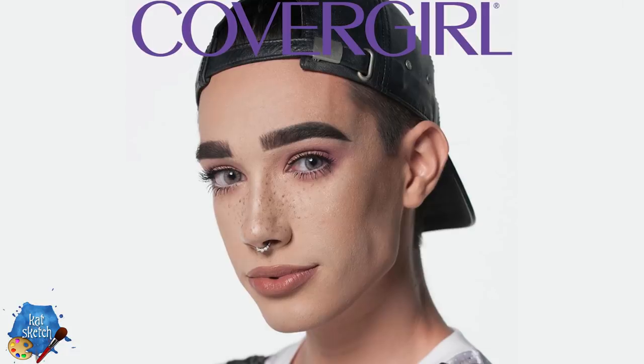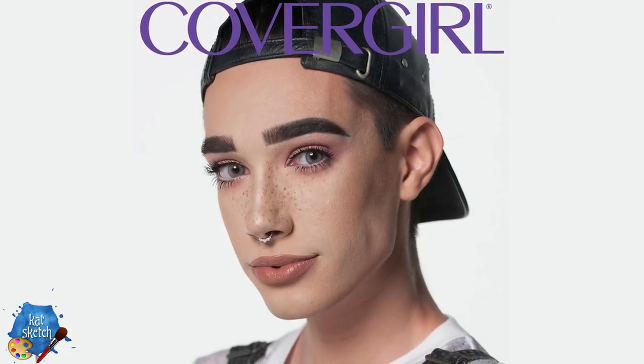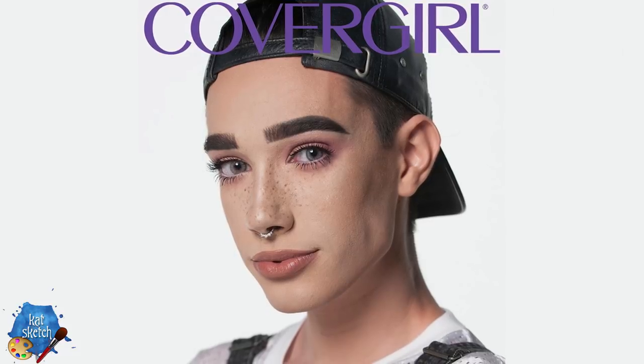Hey sisters, James Charles here on Catsketch's YouTube channel turning into just an everyday look of myself. If you guys do not know who James Charles is, sister, where have you been? James Charles was known for having his high school senior photos with the blinding highlights, full face and makeup, looking snatched. He then got a deal with CoverGirl and he's been exploding with fame on the internet, YouTube, and Instagram ever since.